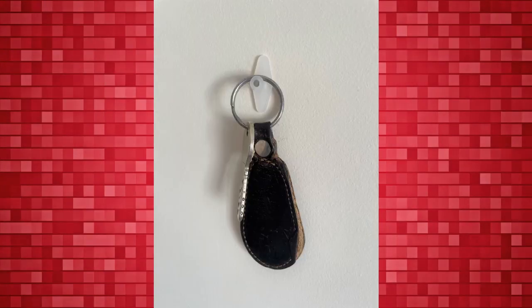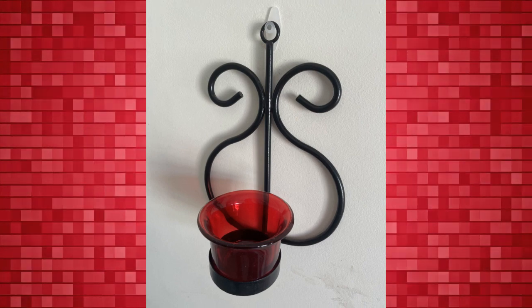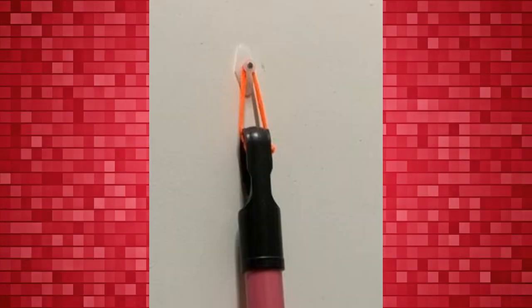Jinka nails are made up of hardened nails and high quality plastic. They are very strong, so you can hang anything up to 3 kilos on them.